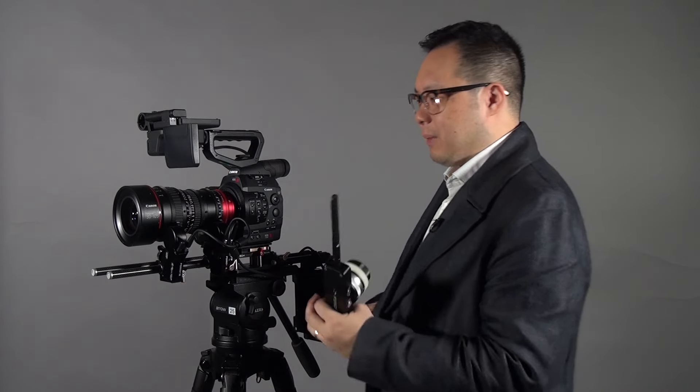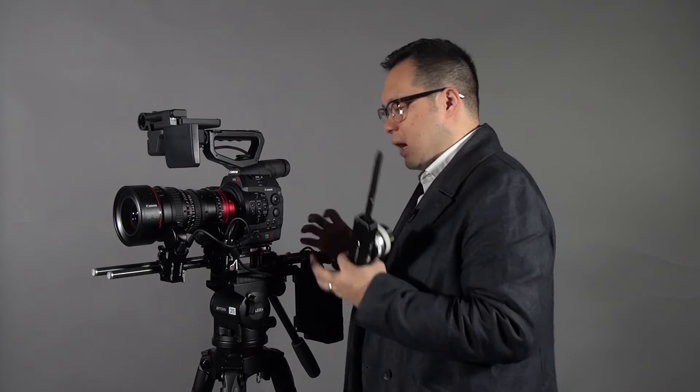They have also built the receiver into one motor, so that means you don't need to hassle about how to mount your receiver. It's more tidy, faster, and easier to set up.